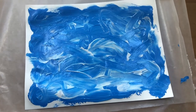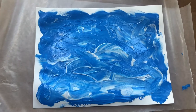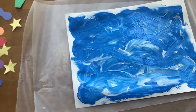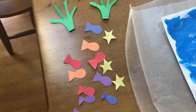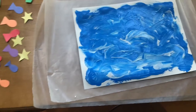Now that I'm done finger painting my ocean, I added a little bit more white paint because I thought it made it look a little bit like waves and more like an ocean. Then I have to go and get my fish. I decided to add some starfish and some seaweed — I cut those out while I'm waiting for my paint to dry.